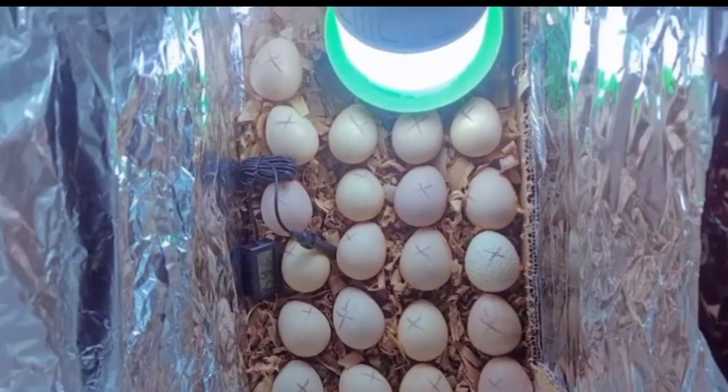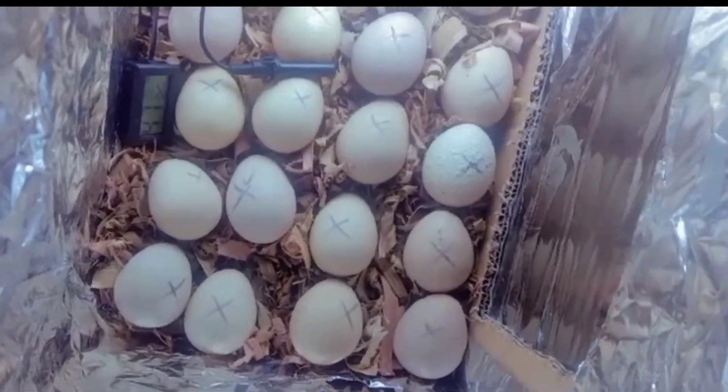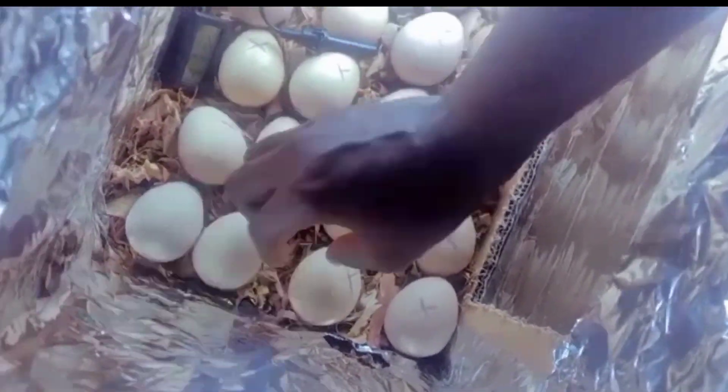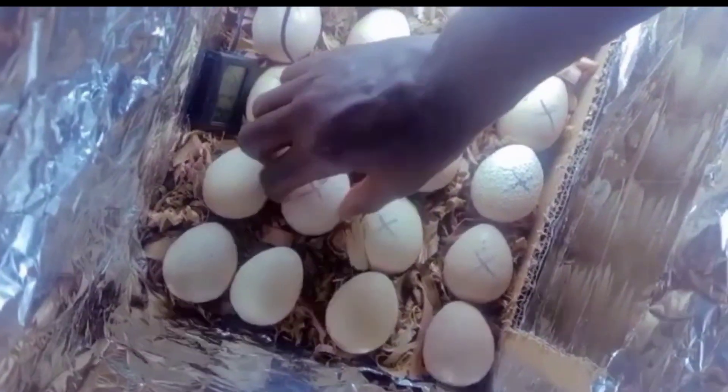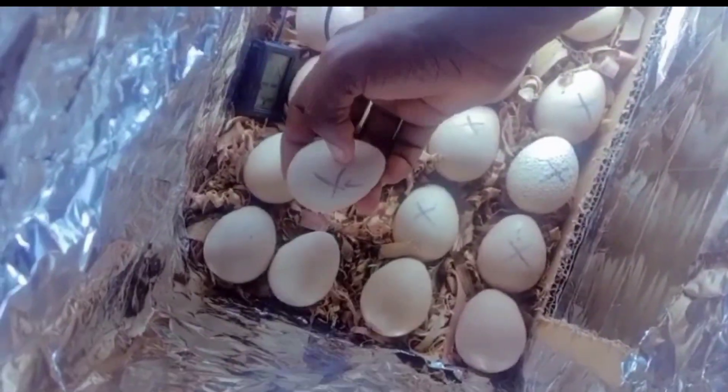I then placed my hygrometer/thermometer reader inside the box. Remember the rectangular space you created at the front — I used clear sellotape to line that side so that the opening isn't exposed to allow air to freely enter.